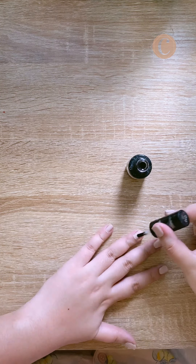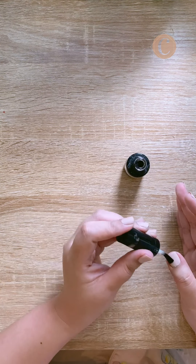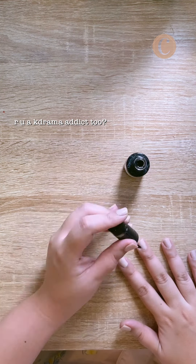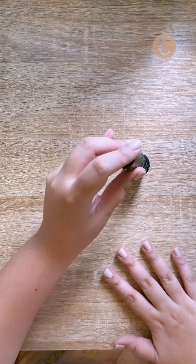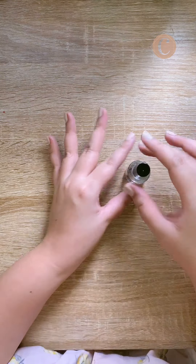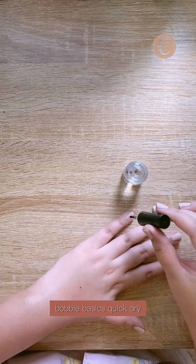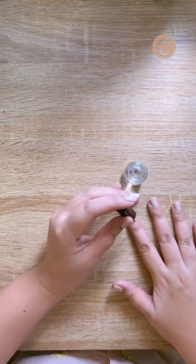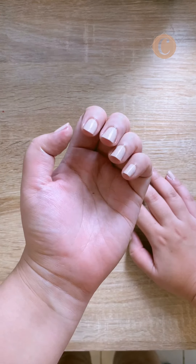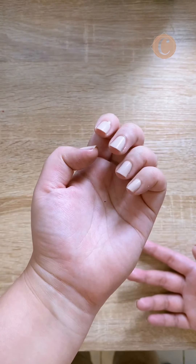Again, I make sure to cap the free edges. After this, I usually wait for at least 20 minutes or watch an episode of a K-drama before I move around. Almost forgot — I also apply my Bobbie Basics quick dry drops. And we're done! Time for some nail pics.